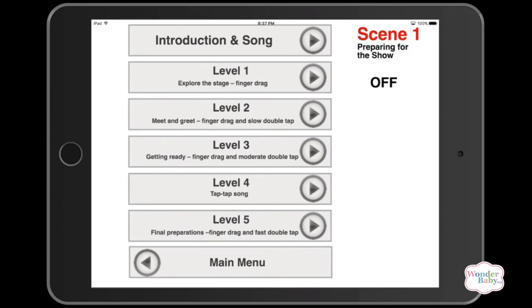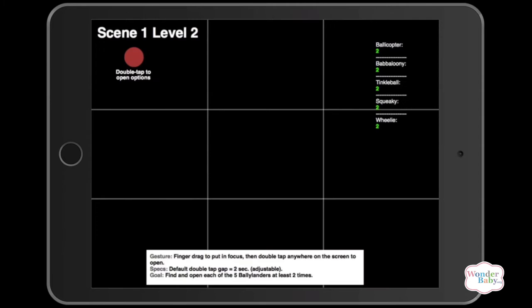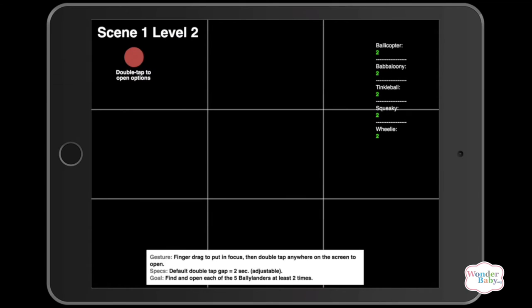In level one, you learn how to drag your finger across the screen and locate each of the characters on stage. In level two, you now know where each Bollylander is and they'd like to say hi to you. You finger drag to find each of them again, and then double tap on the screen to say hello. You need to greet each Bollylander at least two times to get to the next level.